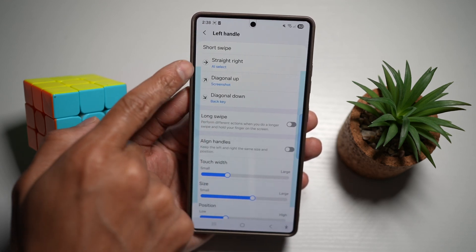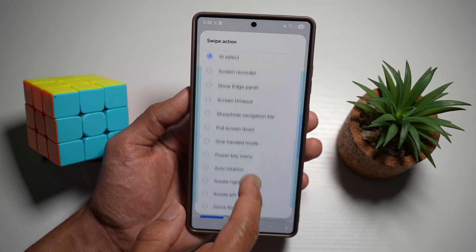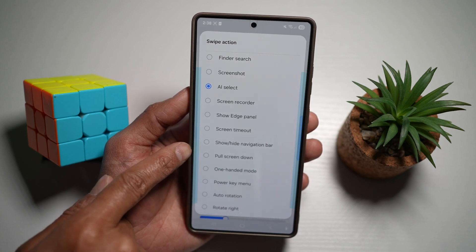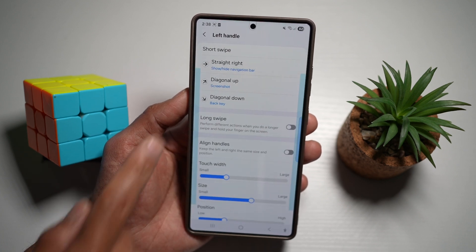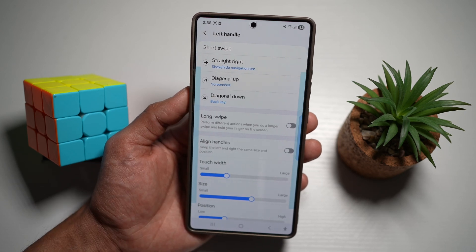Now if I go ahead and swipe right, tap on this, and scroll down to find Show/Hide Navigation Bar and select that. So now when I swipe right, it'll show or hide the navigation bar.